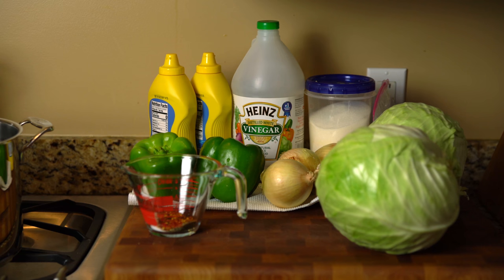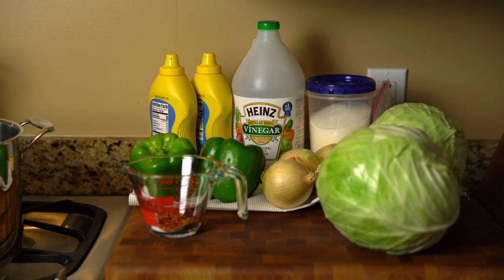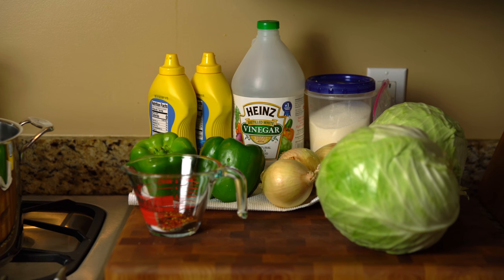Three cups of sugar, one cup of white vinegar, one tablespoon of canning salt, one teaspoon of black pepper, one and a half teaspoons of red cayenne pepper, and three cups of mustard.